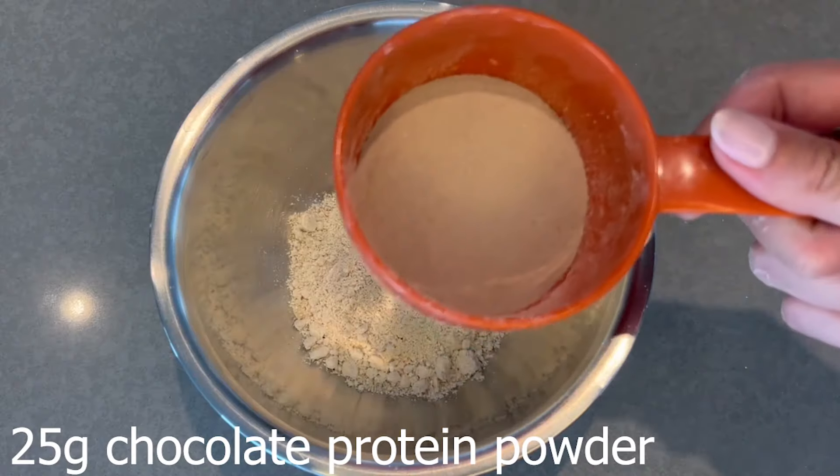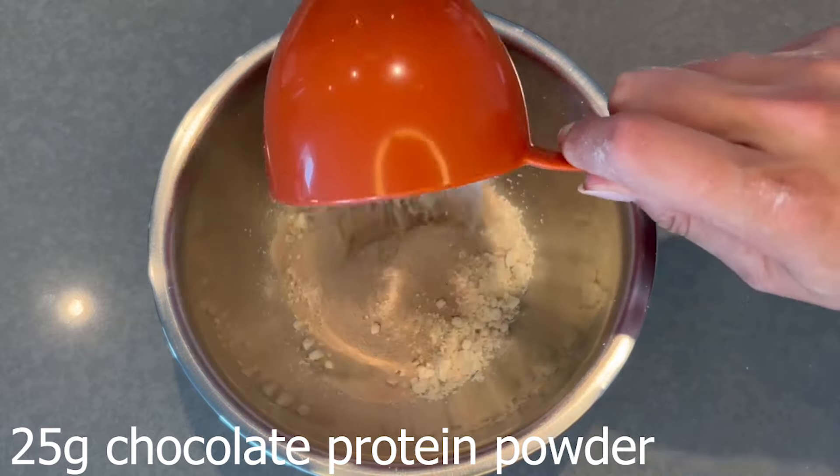Start off with oat flour — this is the one I use, you can buy it at most grocery stores. If you don't have oat flour on hand or can't find it, you can always just grind up oats in a blender; it's the exact same thing. Then you're going to add in your chocolate protein powder.